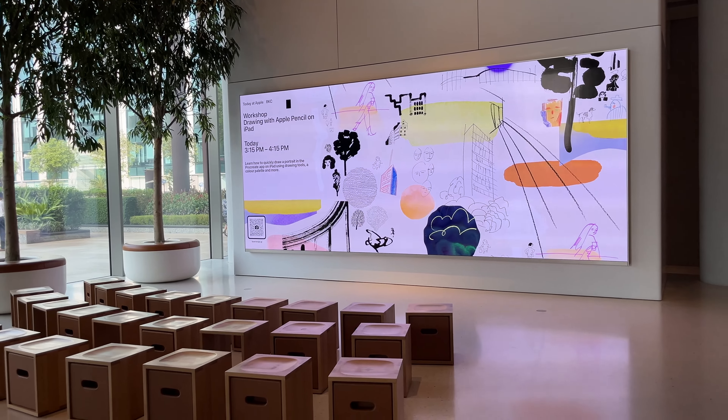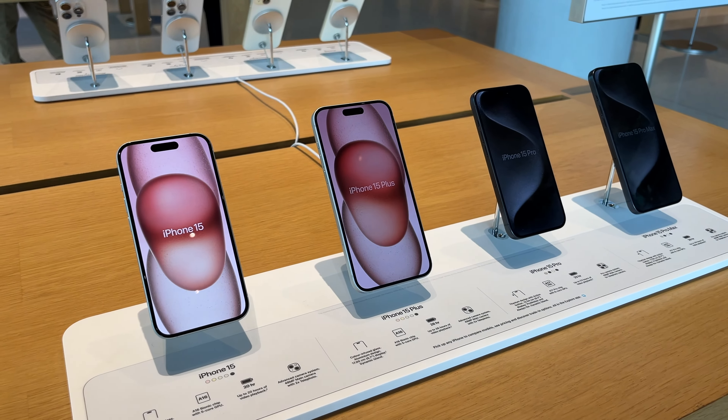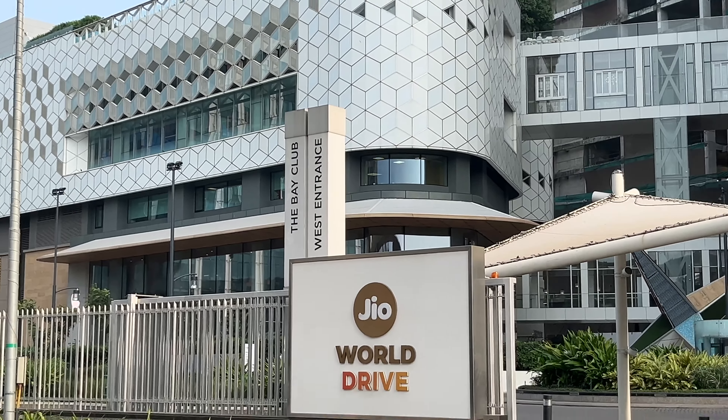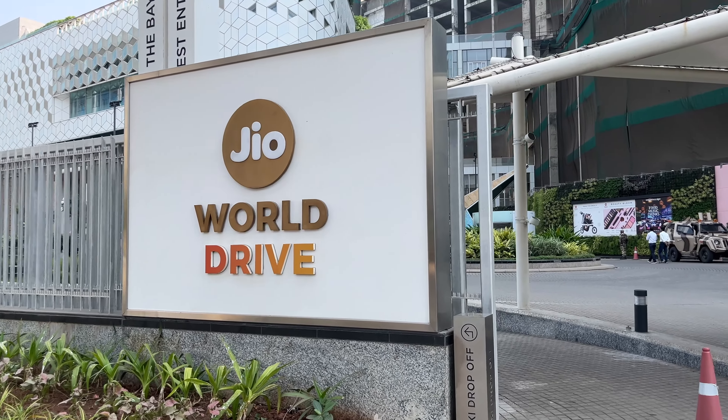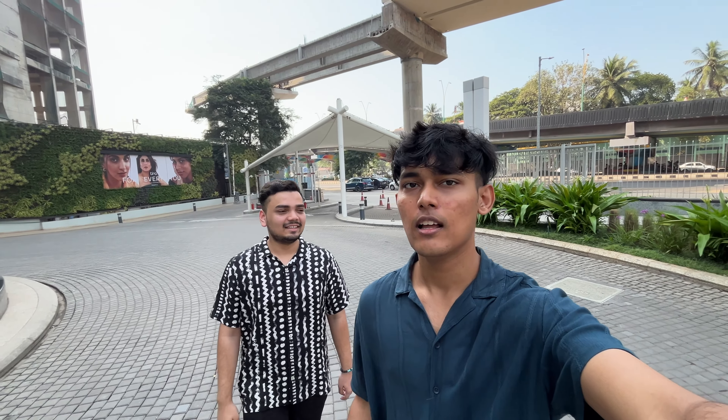Guys, we have finally bought this 4,000 rupee item. Welcome back to my channel — today we are at the Apple Store at Jio World Drive, which is Apple's official store in India. We have come here to pick something up.